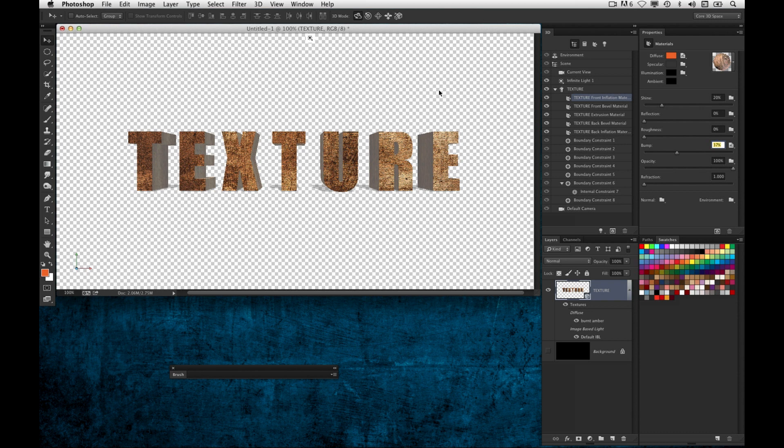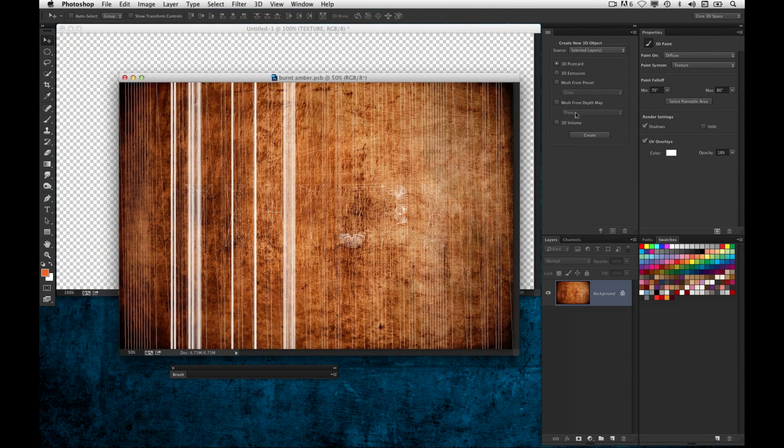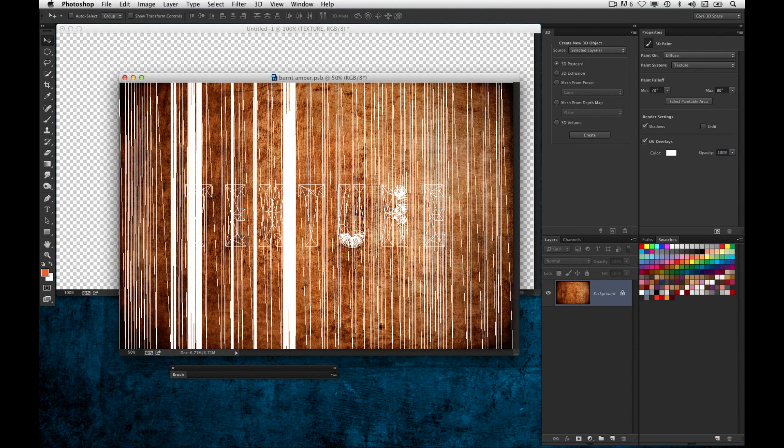One of my favorite features about the new Photoshop CC 3D — that's hard to say, CC 3D — is if you want to edit a texture. Let's say I want to do some effects to the front face of the text. I go into Diffuse for the Front Inflation and choose Edit Texture. You'll notice right away it's got this wireframe over my image. This is a wireframe overlay so that when you paint on the texture, you know exactly where it's going to fall on that 3D object. This was something I didn't have in the previous version — it was kind of a guessing game.